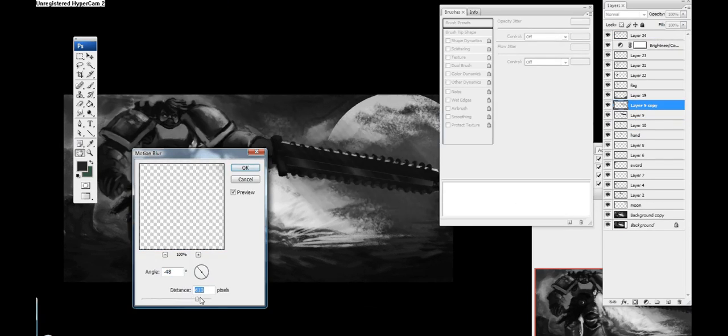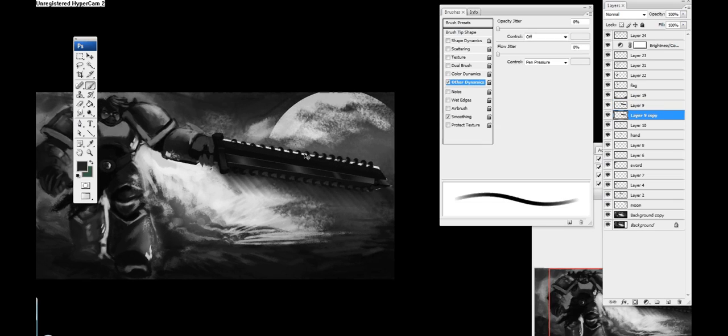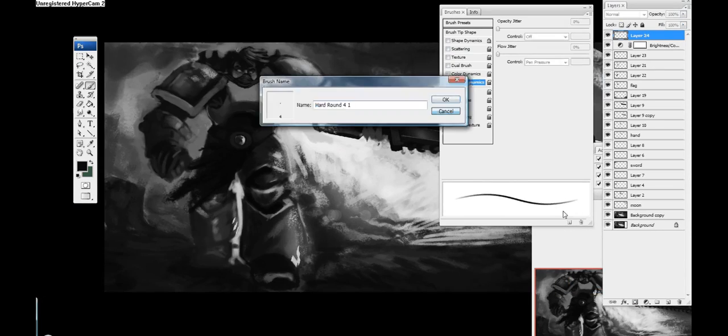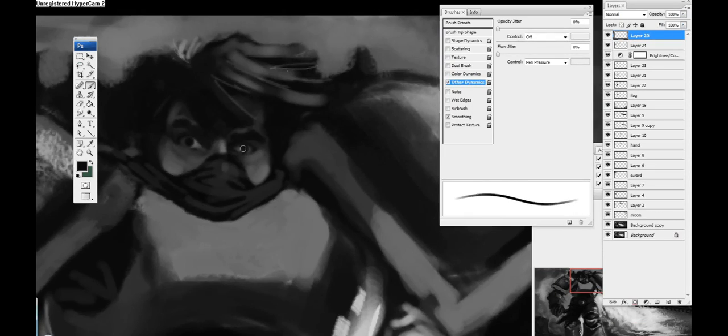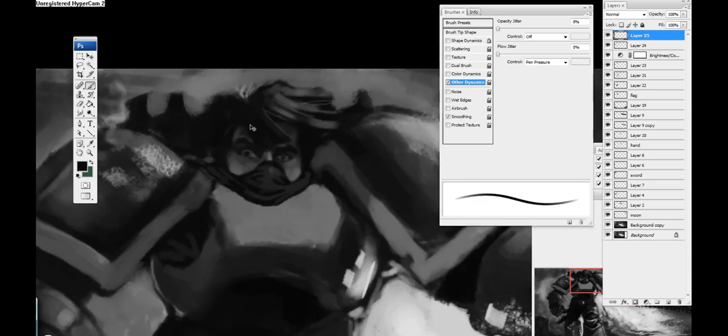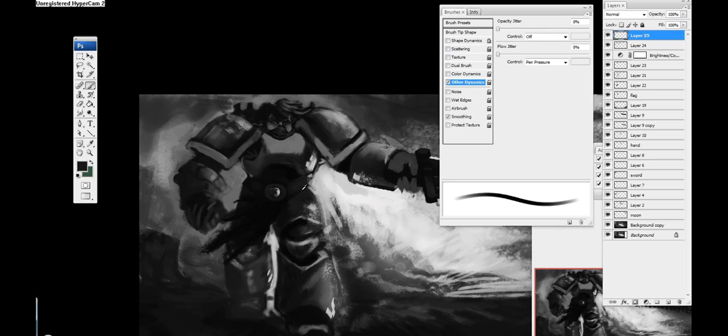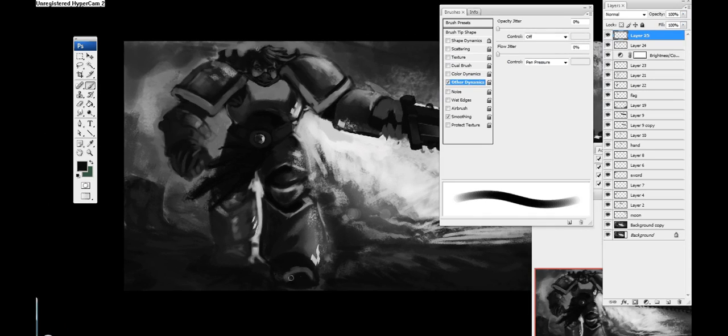Right here I just copied the sword onto a new layer, added a motion blur going at a diagonal, and placed it behind the layer of the actual sword — just to give it a sense that he's moving the sword, like there's motion blur and the sword is moving in a certain direction.